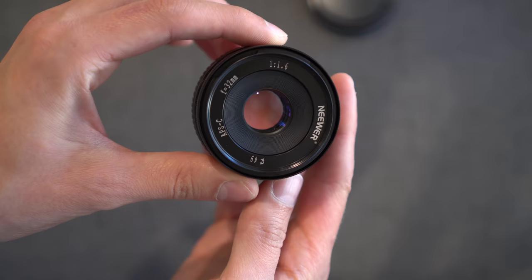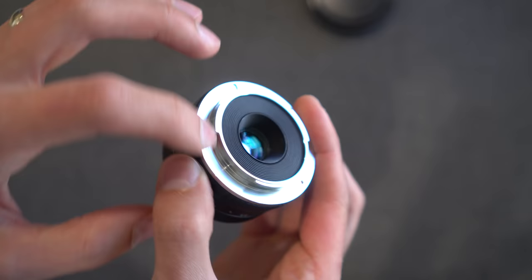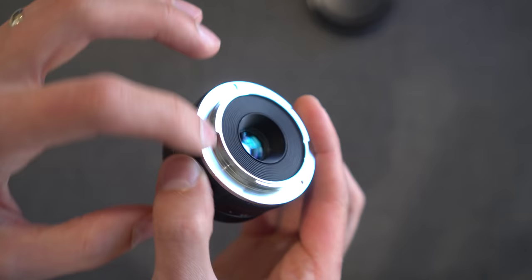Around the front, the front lens element is very compact, does say 'Newer.' 49mm filter thread, APS-C, and then 32mm f1.6. Around the back, metal mount, no electronic connections because this is manual only.